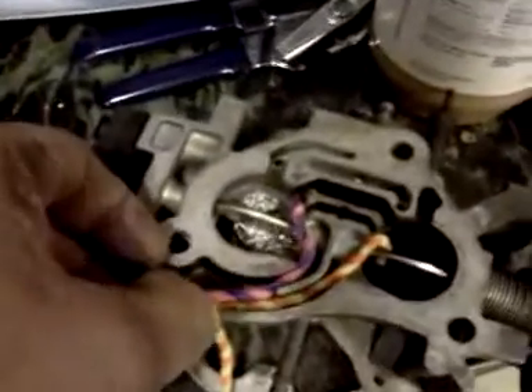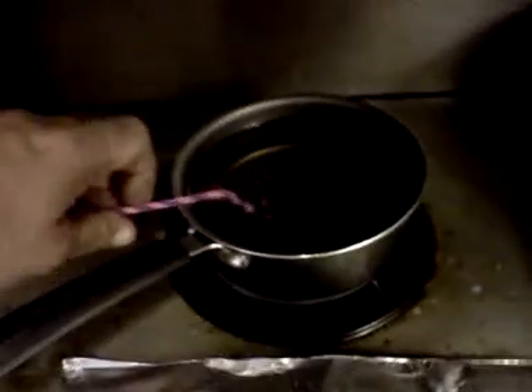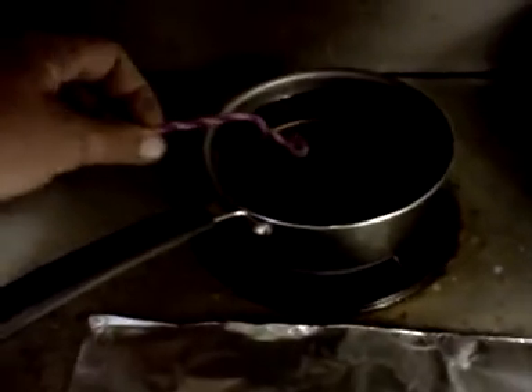Our wax is now in a molten state, and we're going to very carefully lift our pre-bent idle air control passages out of the throttle body, and then dump them in the wax. We'll let them sit there for a little while so that they can warm up, and the wax will penetrate.